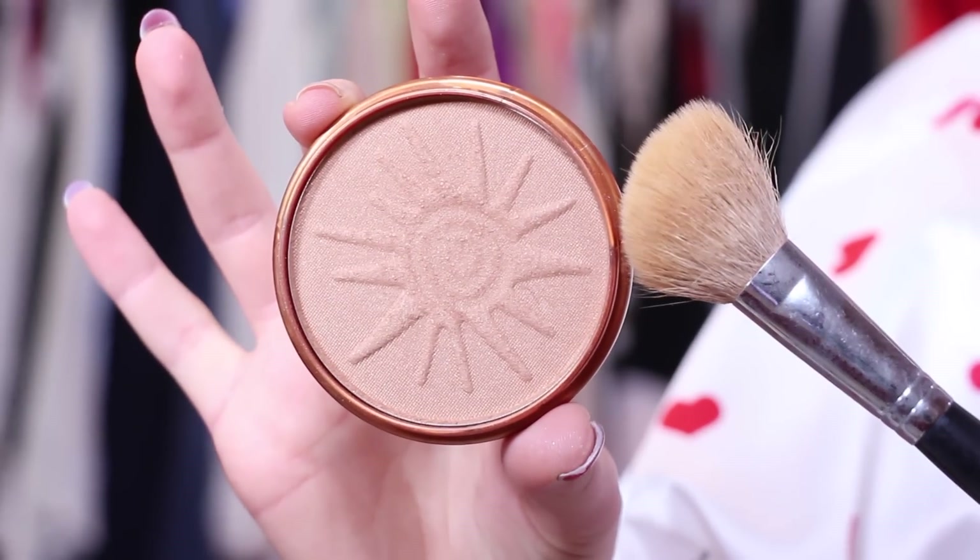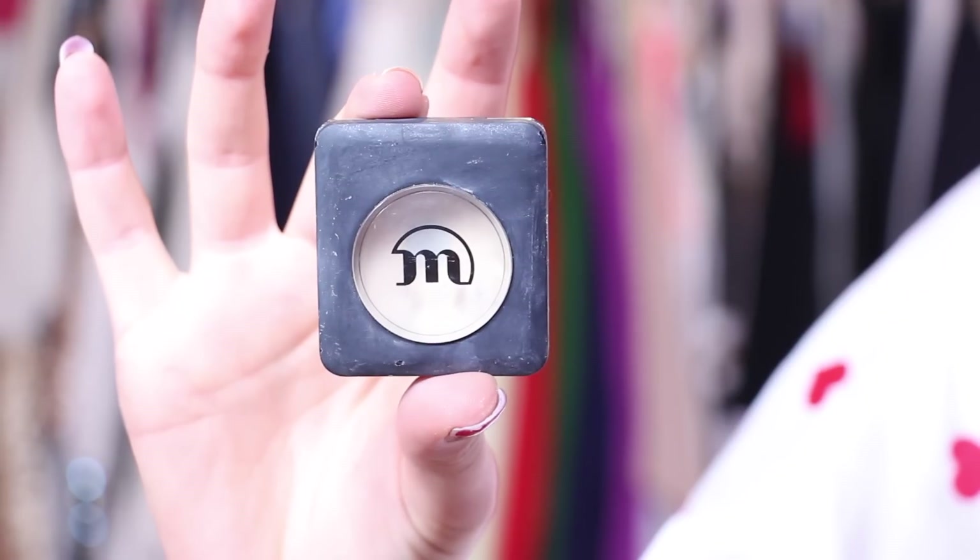Next, I'm using my Rimmel London bronzer and contouring my cheekbones with it — and kind of giving myself an instant nose job as well. To brighten up the face, I'm using my Makeup Studio Concealer and I'm highlighting underneath my eye and blending it out with my fingers.